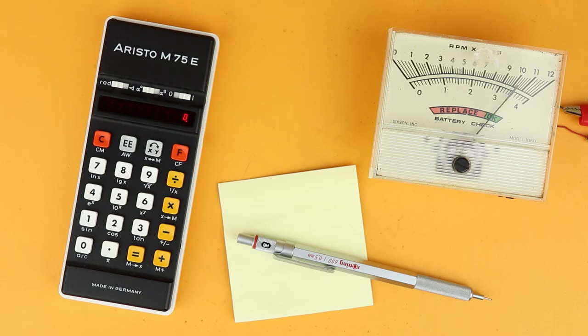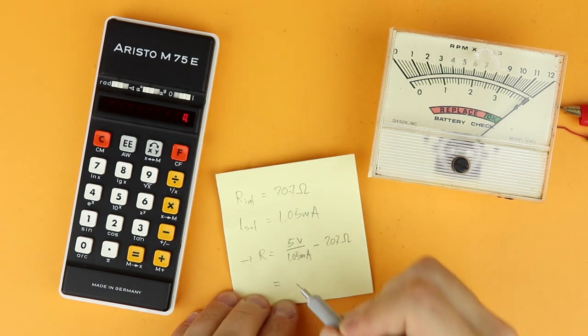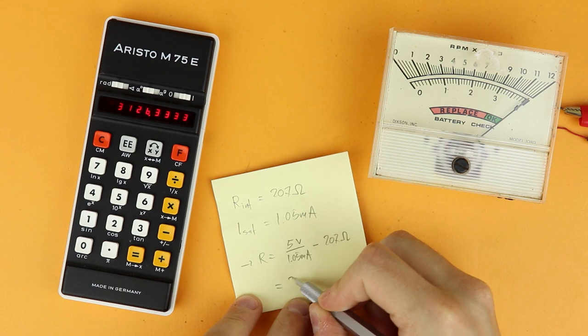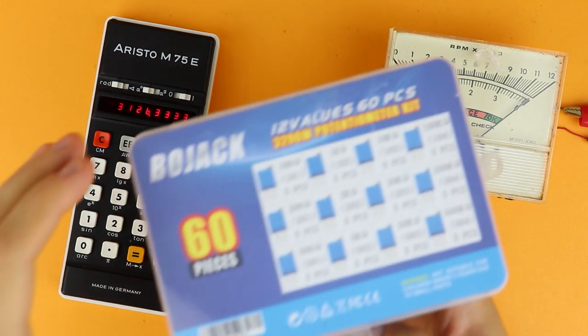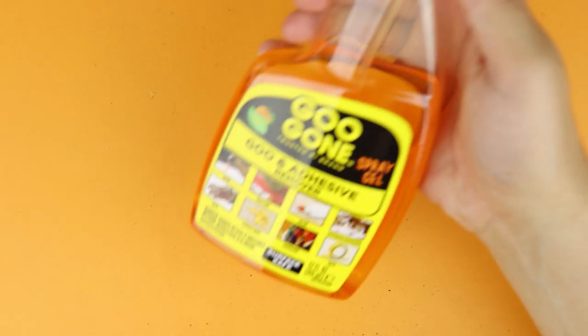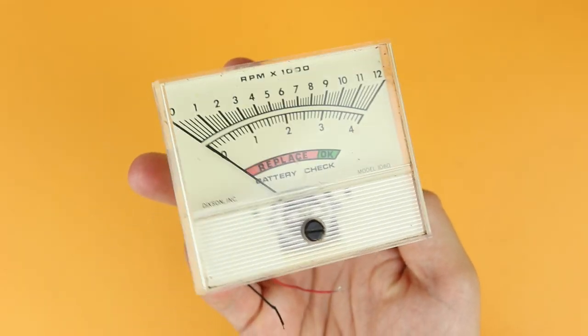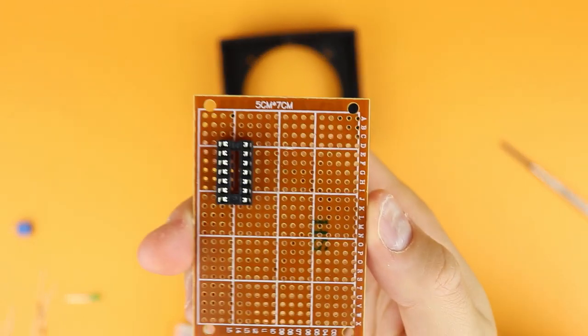Now I'm looking at the electrical parameters of this panel meter — the internal resistance, the saturation current — and using this formula to determine the potentiometer value we need. It turns out to be 3.1kΩ, so we can just use the 5kΩ potentiometer from the main project. While I was at it, I really wanted to clean this panel meter. And look at this — it doesn't look new, but close enough.